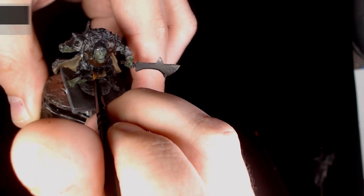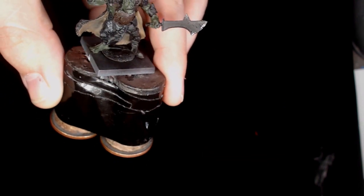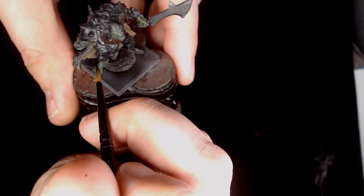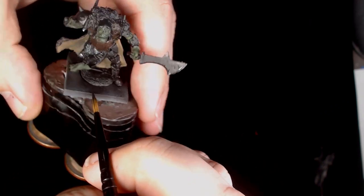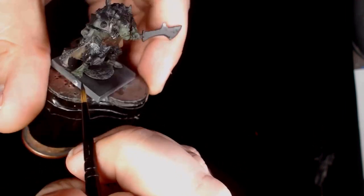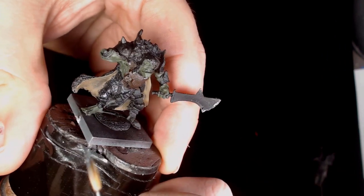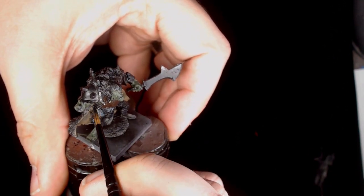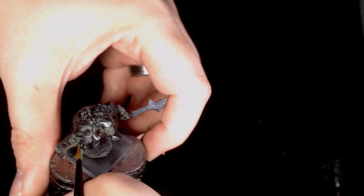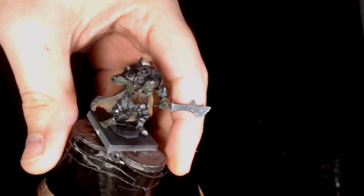So the next one is the chain mail and some of the armor plates, using Vallejo's model metallic black — which is a really good dark color, great for your opening layers for metalwork and you can do a lot with it moving forward from there. A decent layer of the metallic black and any other silver work.